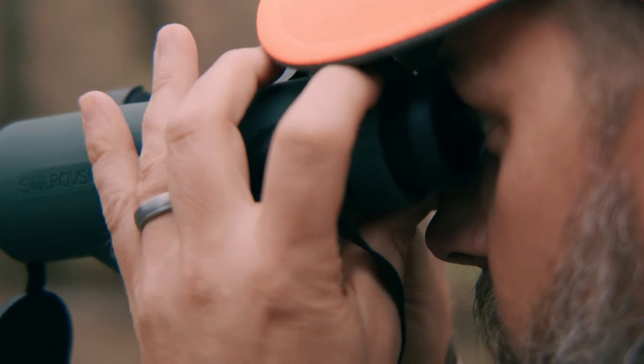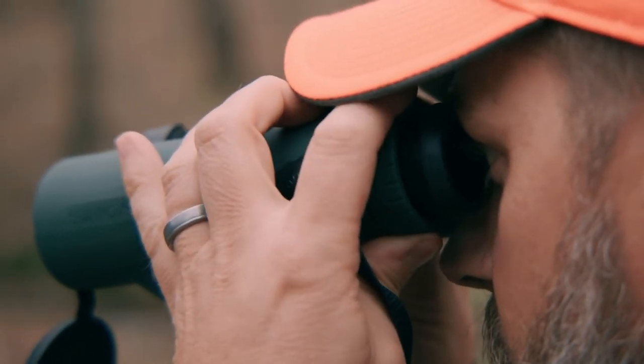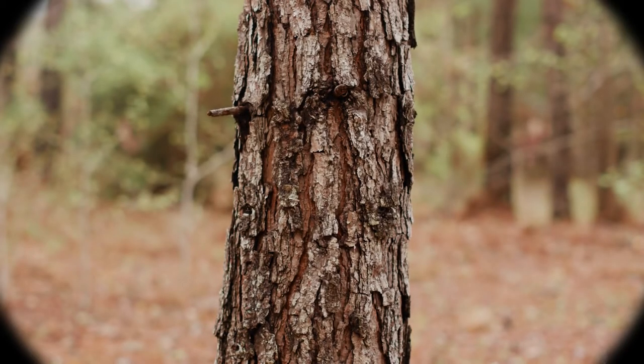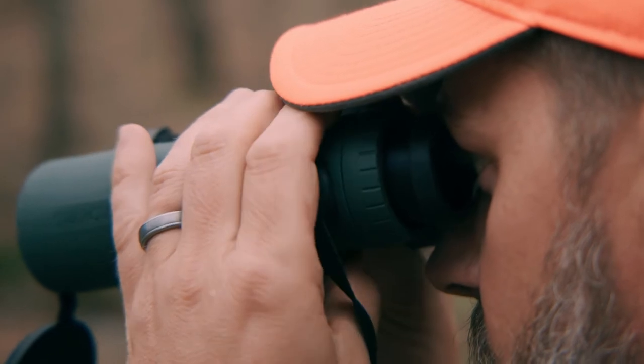Now look at the same object with the left side while keeping your right eye closed. Turn the diopter ring clockwise until the object becomes very sharp, then push the left diopter ring back down.